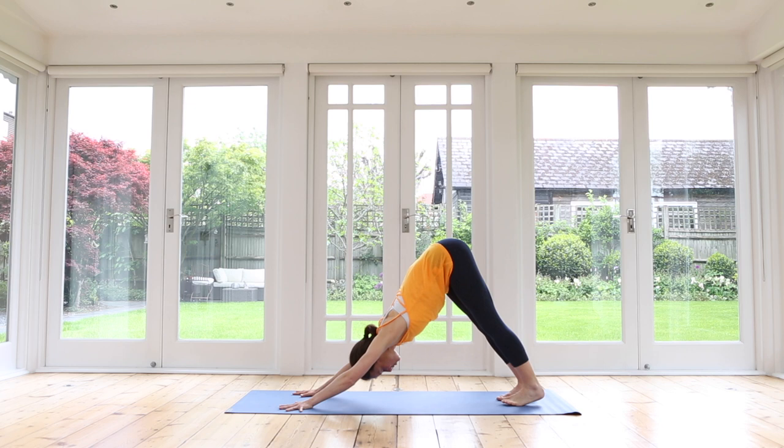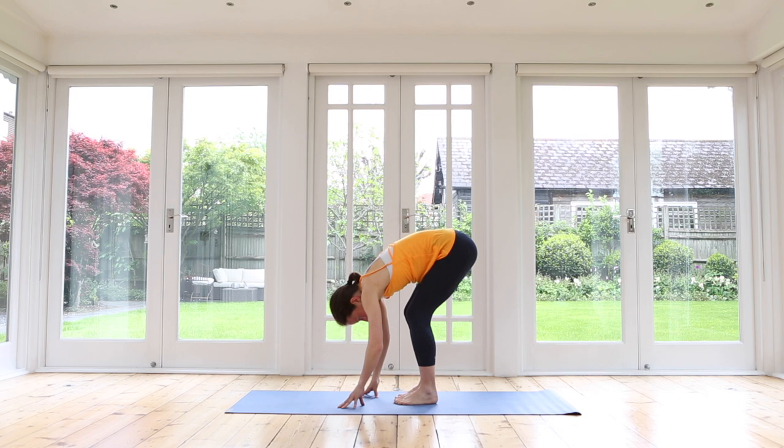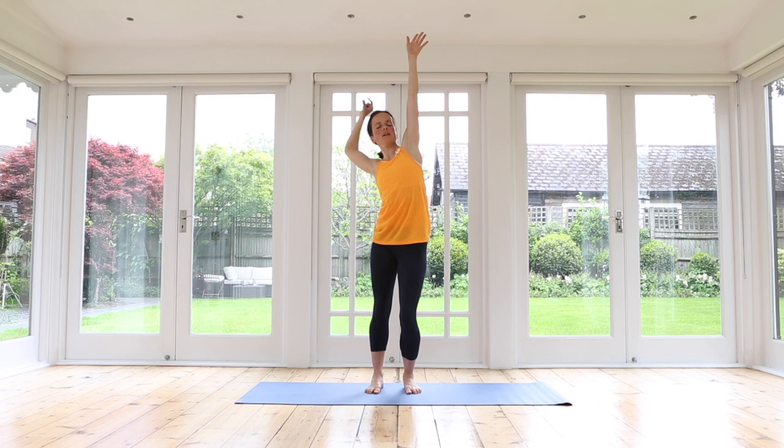Stretch it out — feel those arms strong, legs strong, lift those hips. Then walk your hands back, maybe walking your feet forward, bending your knees as needed, and slowly, slowly roll yourself up to standing, grounding your feet. Stretch your arms one more time up and give yourself one more lovely big stretch in all directions, getting ready for your day.